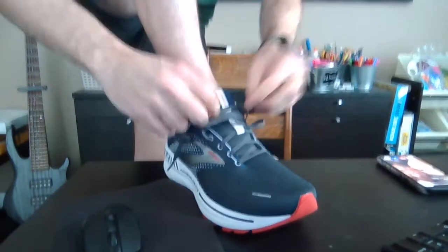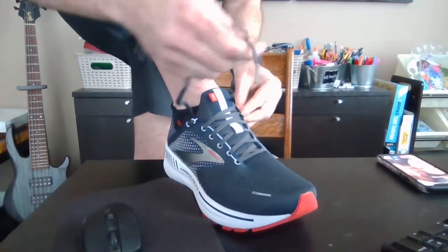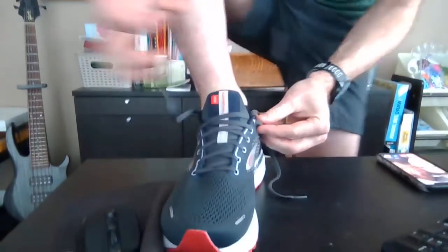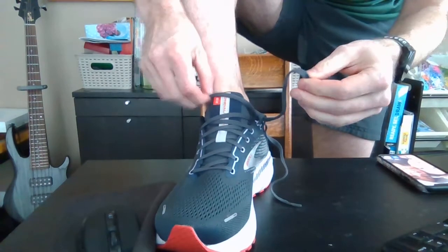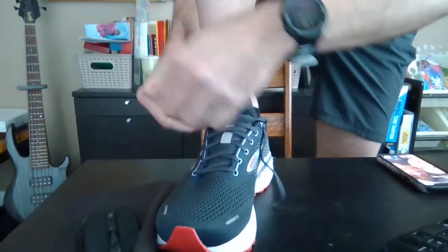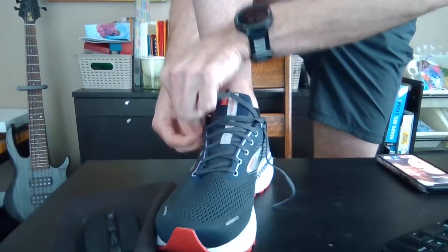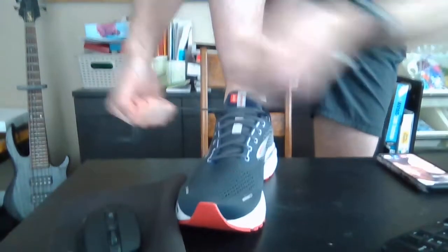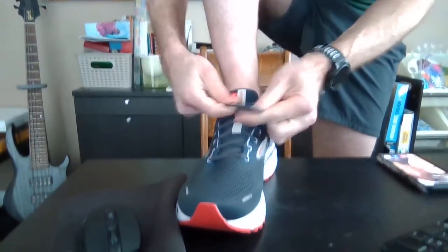You pull on your laces as usual on the lower parts of your foot. And then as you get to the top, what you do is you cross over and bring the opposite side through the loop. Do the same on the other side. Now you can do this really neat kind of shimmy to tighten and really lock your shoe down on your foot and ankle.